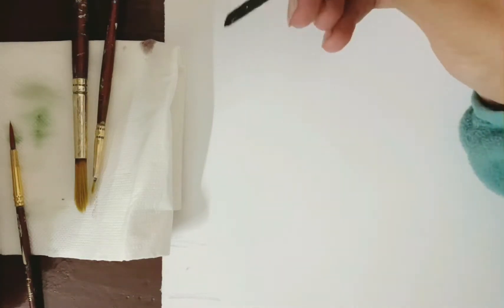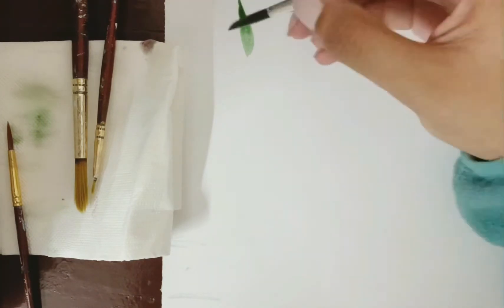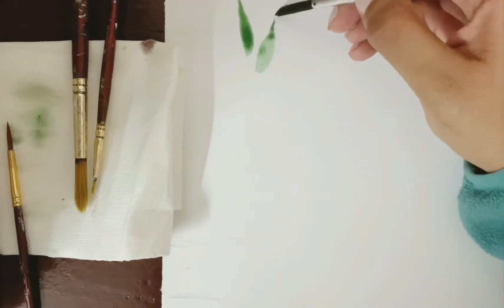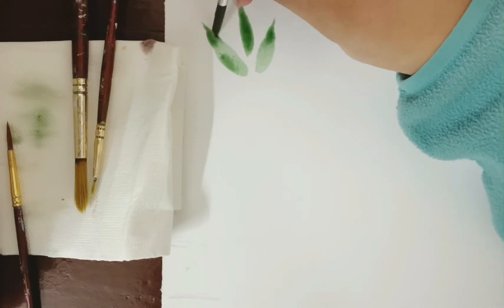Hi everyone, this is a small demo on how you can paint different sorts of leaves. For this particular video I'm using watercolors, but this technique can be applied to fabric paints or poster paints as well.